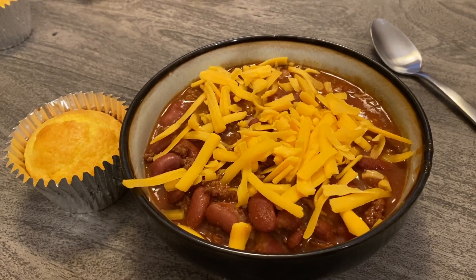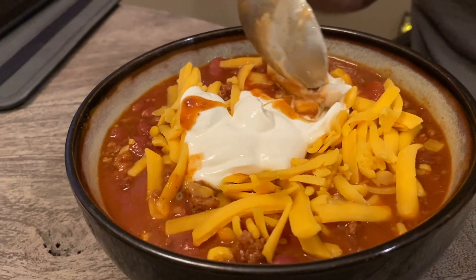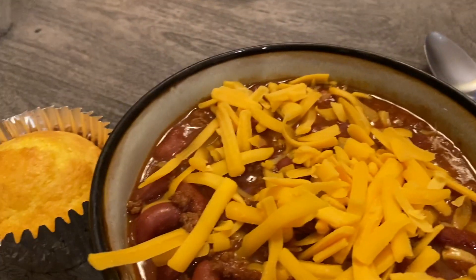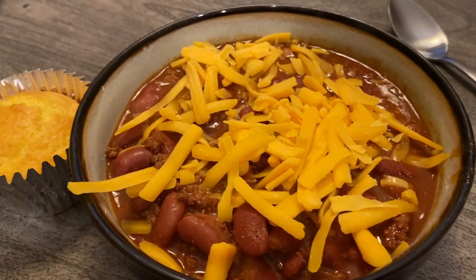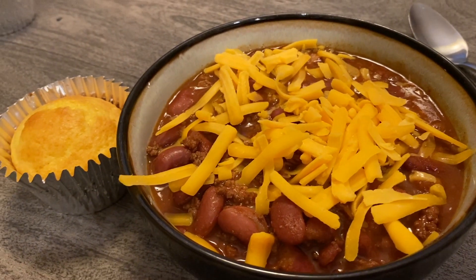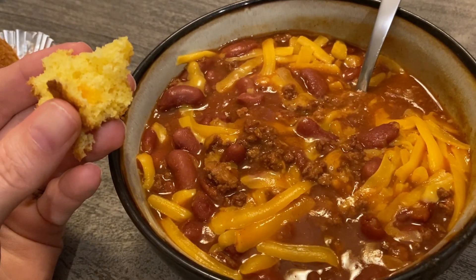Here I have my cornbread and I just added my cheese. Some people like to add hot sauce and sour cream to theirs, but I don't care for the sour cream or the hot sauce. I'm just going to go ahead and dig in just like this.